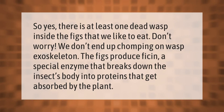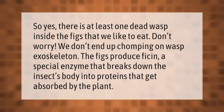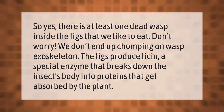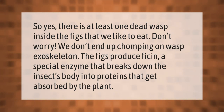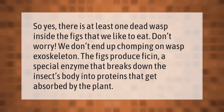So yes, there is at least one dead wasp inside the figs that we like to eat. Don't worry — we don't end up chomping on wasp exoskeleton. The figs produce ficin, a special enzyme that breaks down the insect's body into proteins that get absorbed by the plant.